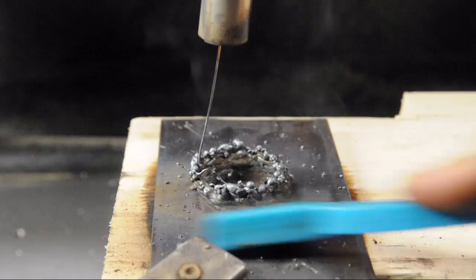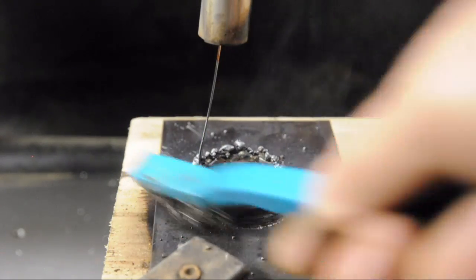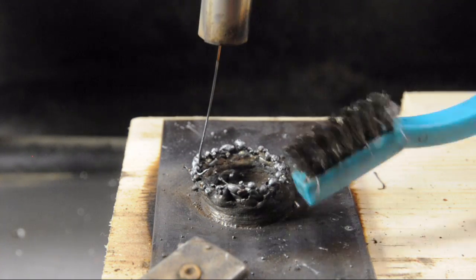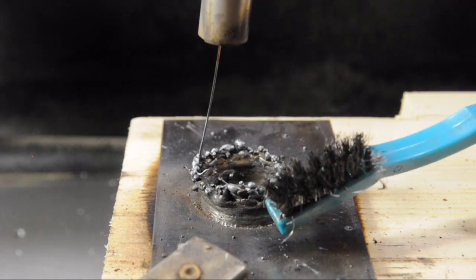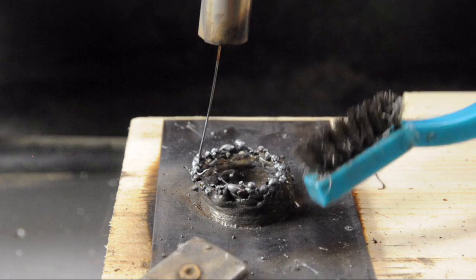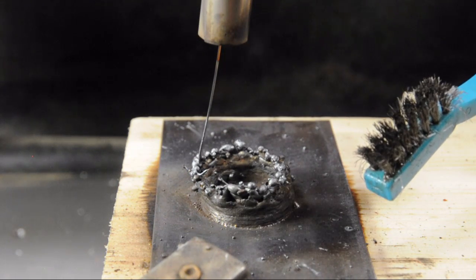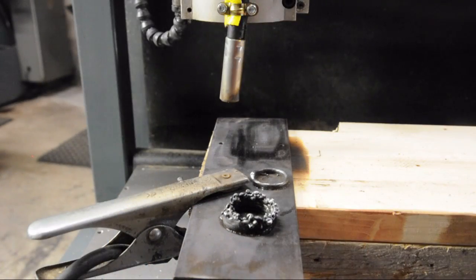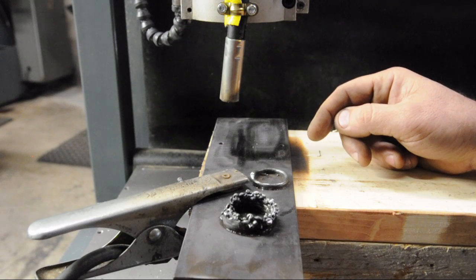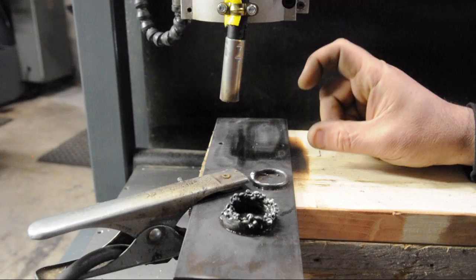It looks like the weld buildup is not keeping up with the torch movement. This is a thread milling program — I set a diameter, and the pitch was essentially what I thought was one bead height. As heat gets in there, the thickness of each next bead layer probably isn't constant — well, obviously isn't constant. Maybe I shouldn't have gone for the gold so fast. I'm going to try this one more time. I've made a slightly bigger circle and reduced the pitch of the helix. That larger diameter will hopefully let it cool a little bit faster, and I've knocked down the overall height too.